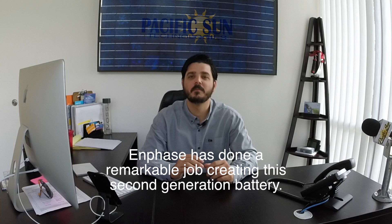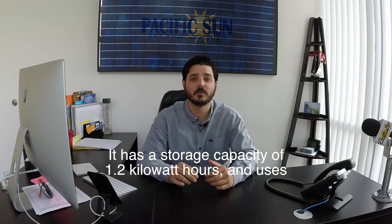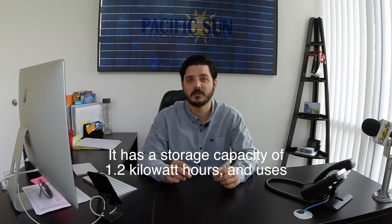Enphase has done a remarkable job creating this second-generation battery. It has a storage capacity of 1.2 kWh and uses Lithium Iron Phosphate, or LFP. The Enphase AC Battery is simple,